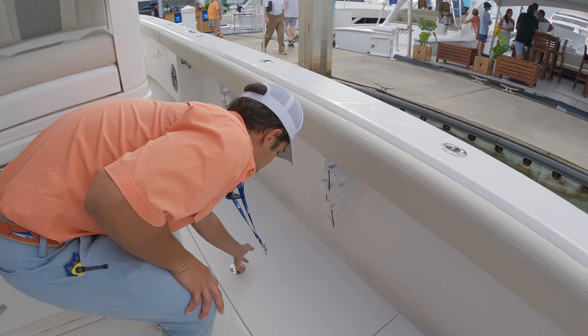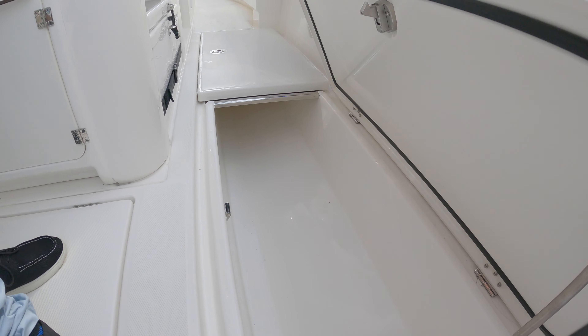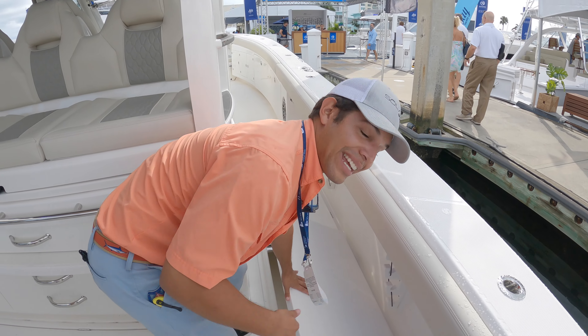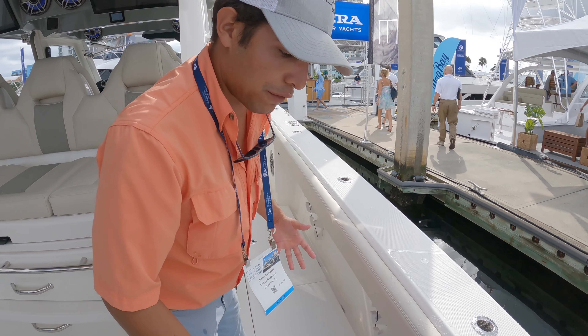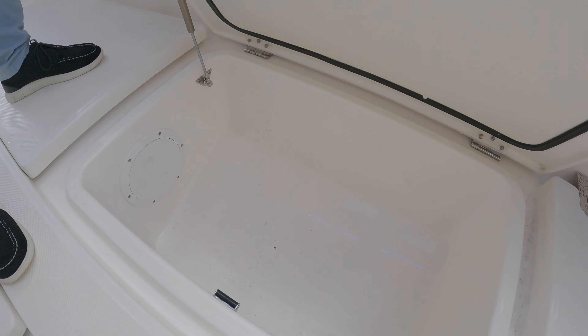You have large fish boxes on the floor. We're using diaphragm pumps to get everything out of there. And if you don't want to ice down your big boxes, we also have a small box.